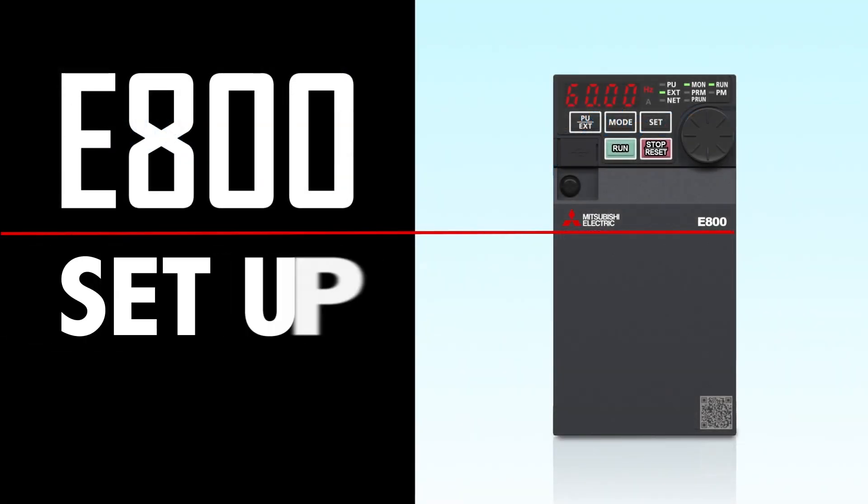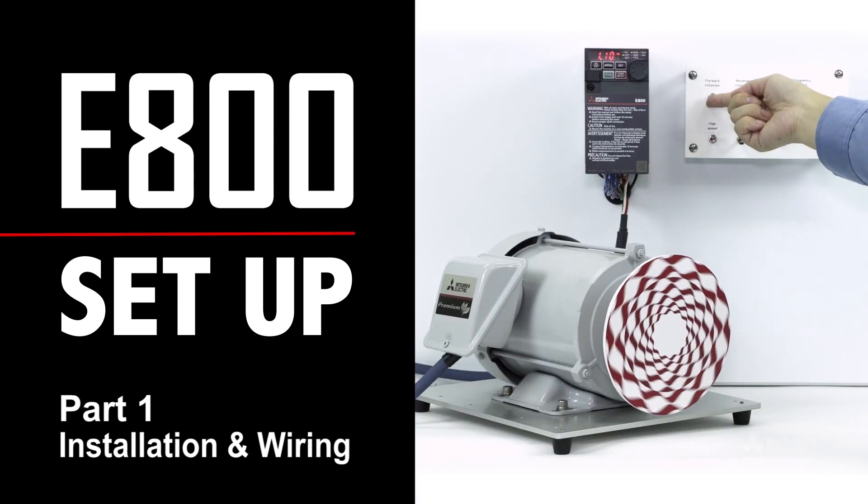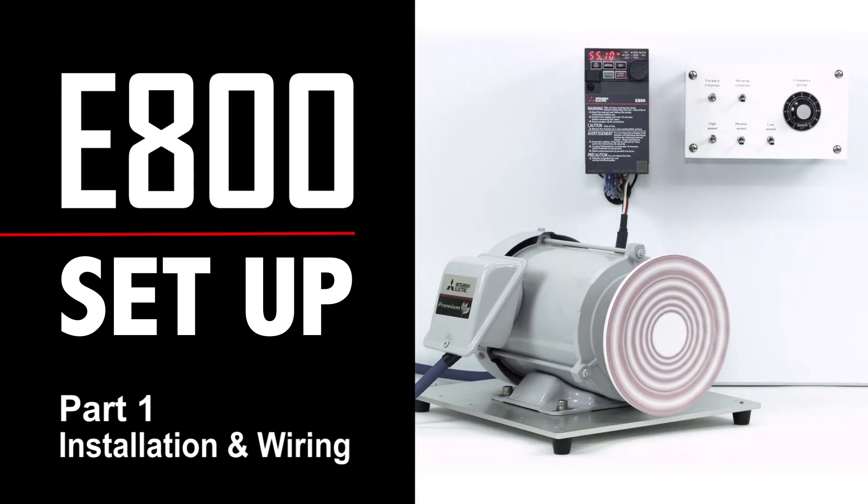Thank you for choosing a Mitsubishi Electric Inverter. In this video, we will explain how to set up the Mitsubishi Electric FR-E800 general purpose inverter.